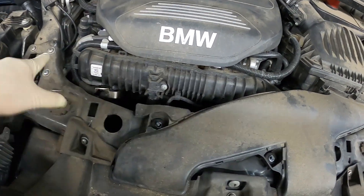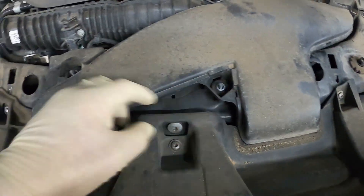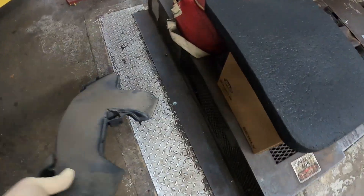You can see it's all pretty much crammed up in here and you can't get to it, so you have to take out the radiator support. We already took two nuts off here for this fresh air intake — this slides out and I put it over here with all the parts.